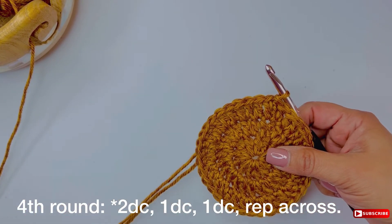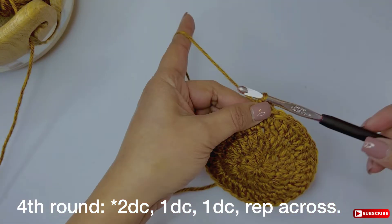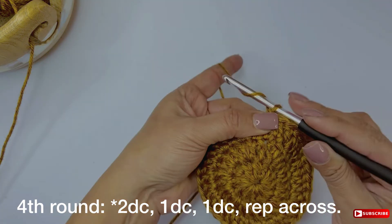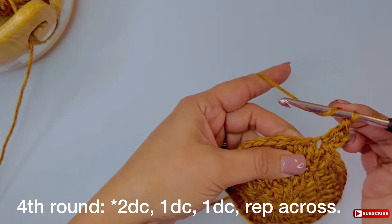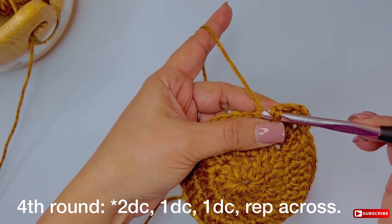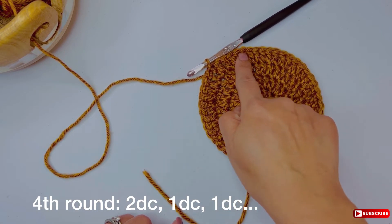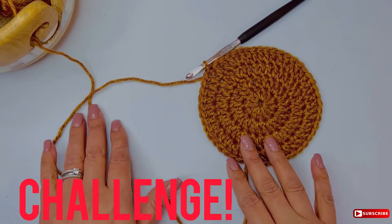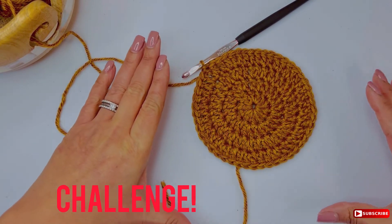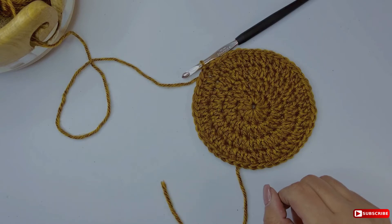For the fourth round, it's going to be easier since you already did rounds two and three. The fourth round pattern is: 2 double crochet, 1 double crochet, 1 double crochet — then repeat. You make 2 double crochets in one stitch, then 1 double crochet in the next, then 1 double crochet in the one after that. Notice in round three it was 2 dc then 1 dc, and in round four it's 2 dc then 1 dc then another 1 dc in the following stitch. I have a challenge for you: write in the comments how the fifth round should look, without looking at the written version of this tutorial — just to check if you understood what I showed you.